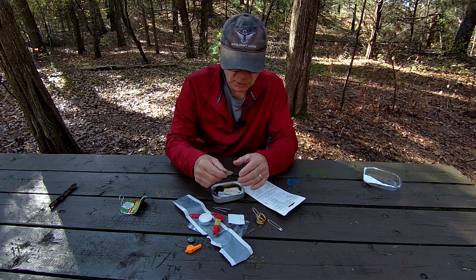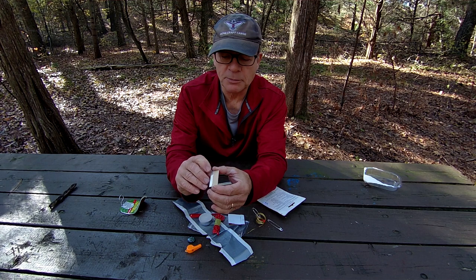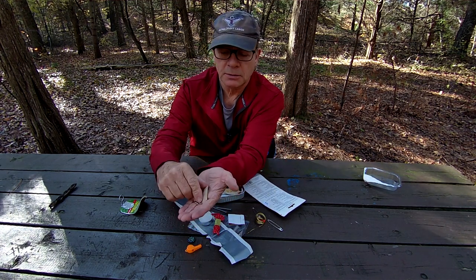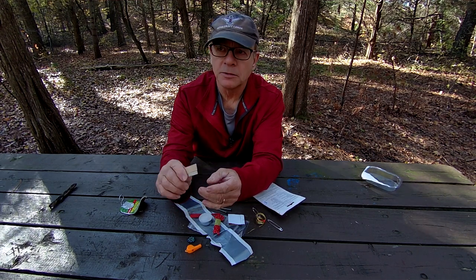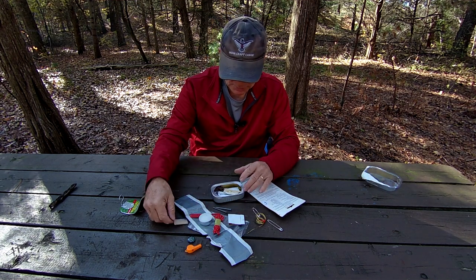And we've got a razor blade — that is always useful, I would think. I'm not going to take the little paper off, but behind there we have a very sharp blade. That would be very useful for maybe carving the end of a stick to a point or something like that — very useful to have a sharp edge like that.